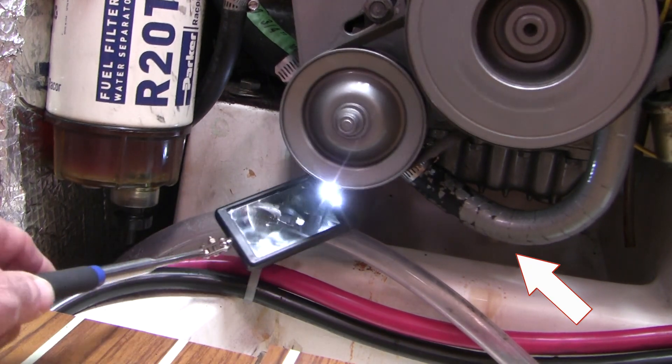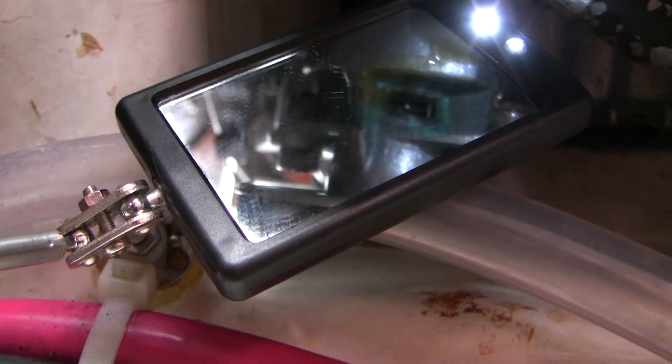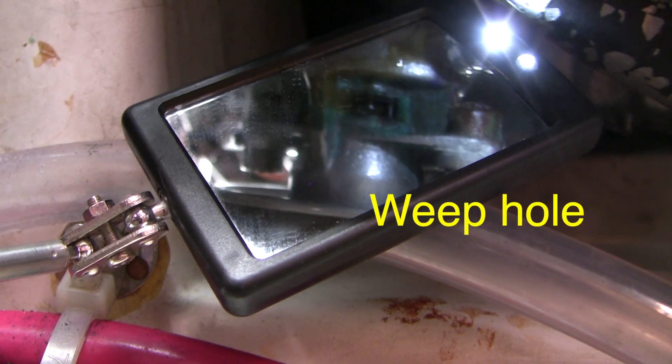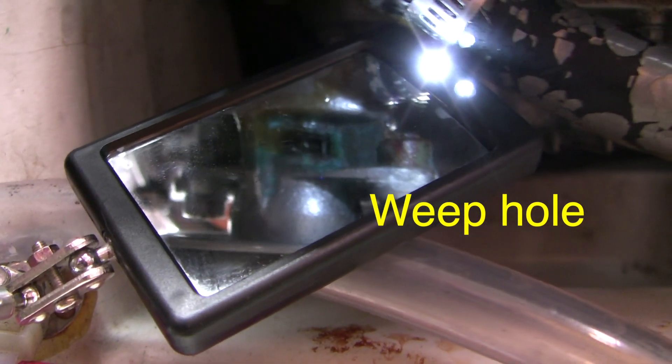When I first discovered a few drops of saltwater underneath the front of the engine, my first thought was a leaking hose. But look at this — when the engine is running, we've got an impressive leak out the weep hole of our saltwater pump. Let's fix it!